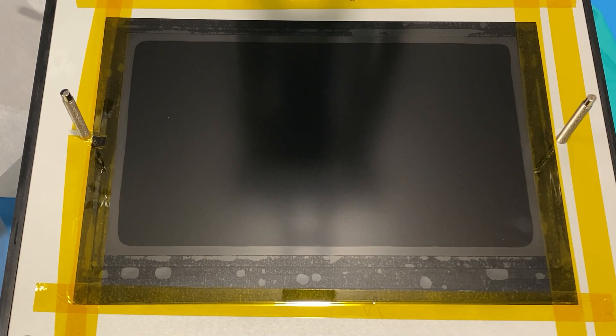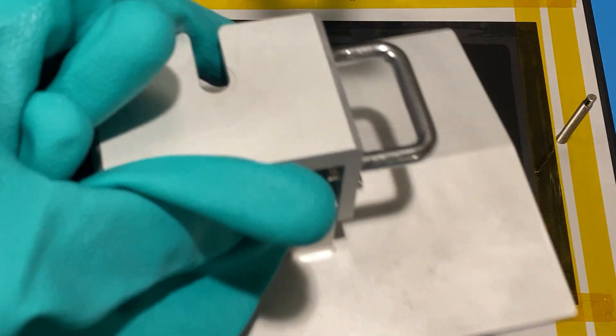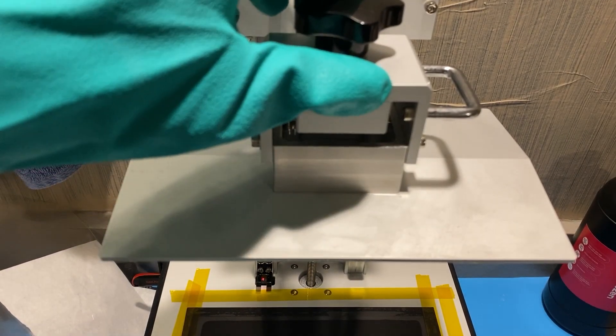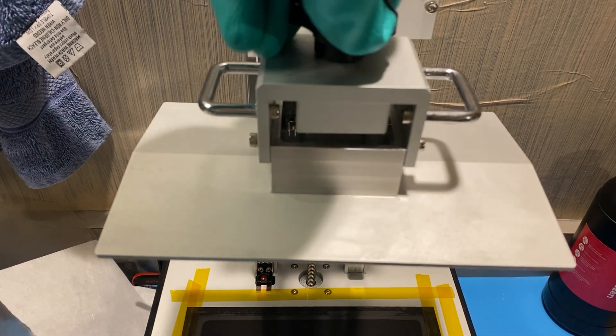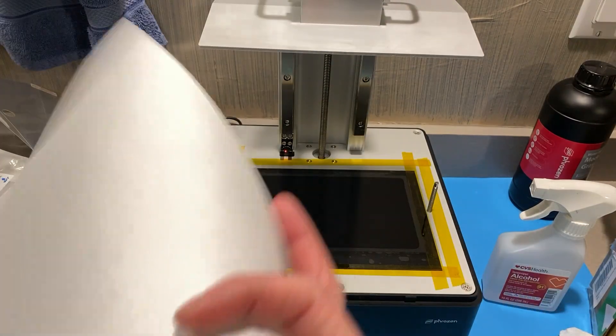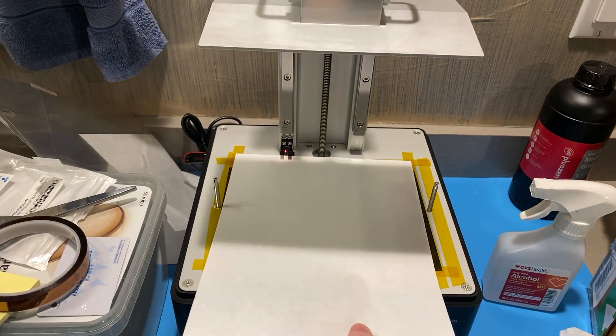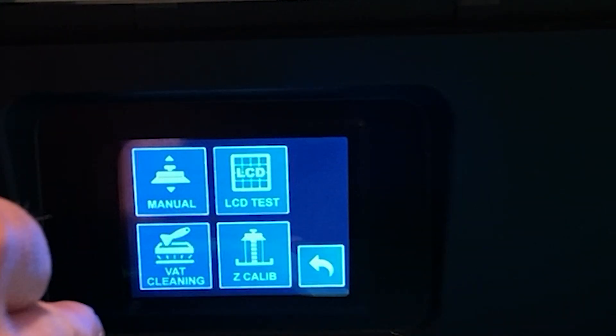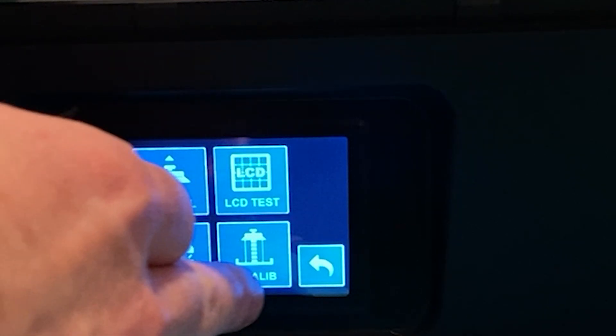So now that I got all that installed, now we have to re-level it. Thankfully, on this it's very easy to do. I just had to clean this — I wanted to make sure it was super clean for this purpose. So now I'll put it back on. Now I have re-installed my build plate. I've got it tight here. I've got a piece of US letter size paper and I'm going to install that right there. Now on the printer, we're going to go to tools and do a Z calibration.